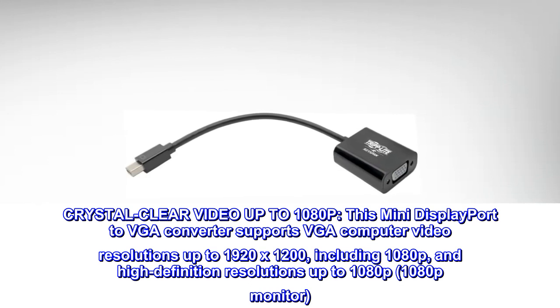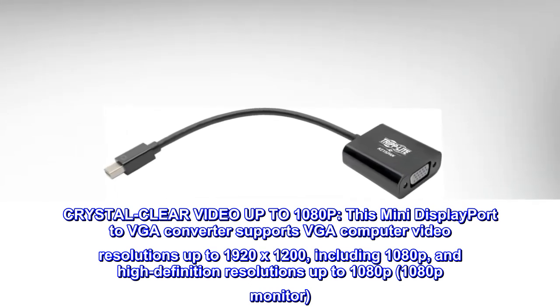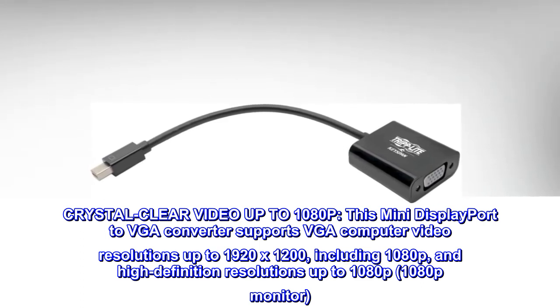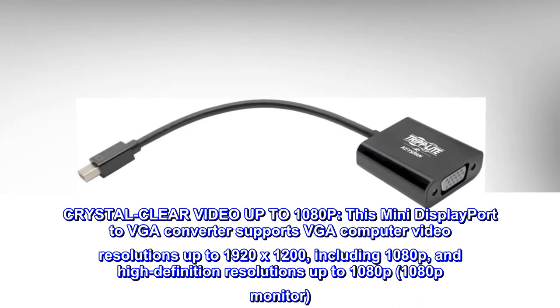Crystal clear video up to 1080p. This Mini DisplayPort to VGA converter supports VGA computer video resolutions up to 1920x1200, including 1080p and high definition resolutions up to 1080p.